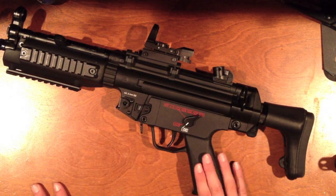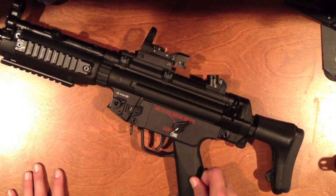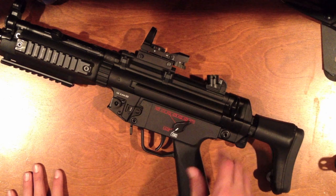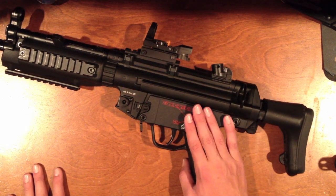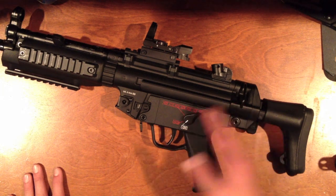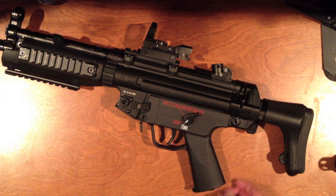The motor is really good compared to my G&G M4 — it's got a lot of torque. This gun shoots about 15 to 16 BBs per second on a 9.6, depending on how fully charged the battery is.